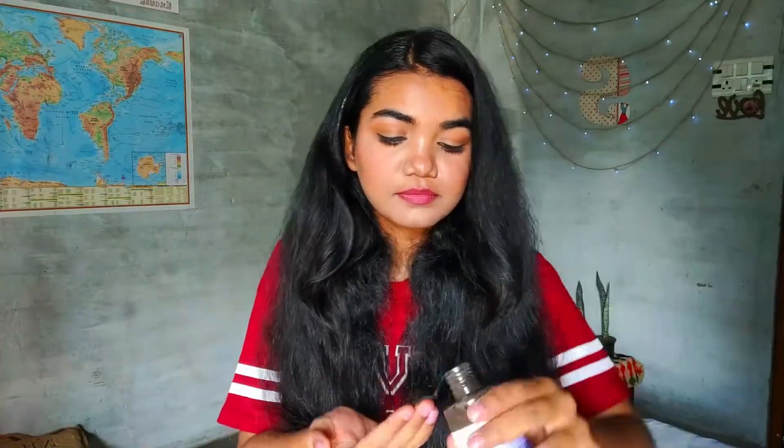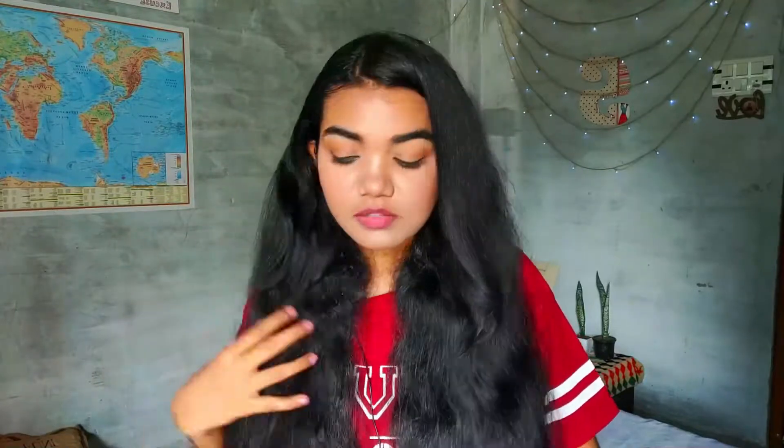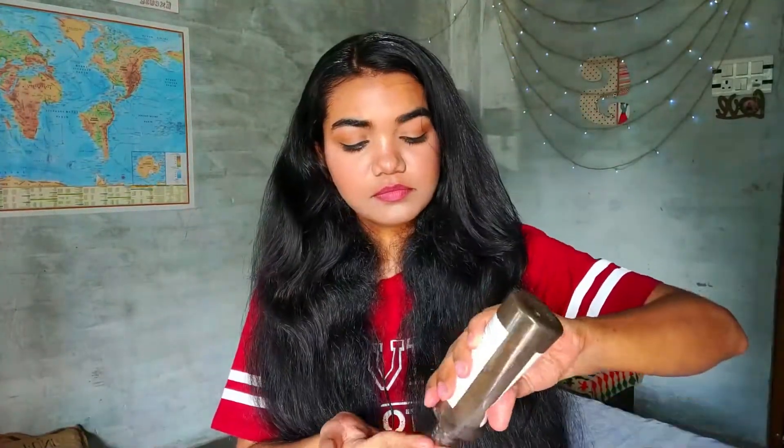It is quite smooth to apply — I thought I might struggle putting my hair in front of the camera but I don't think I'll have any trouble applying this at all.